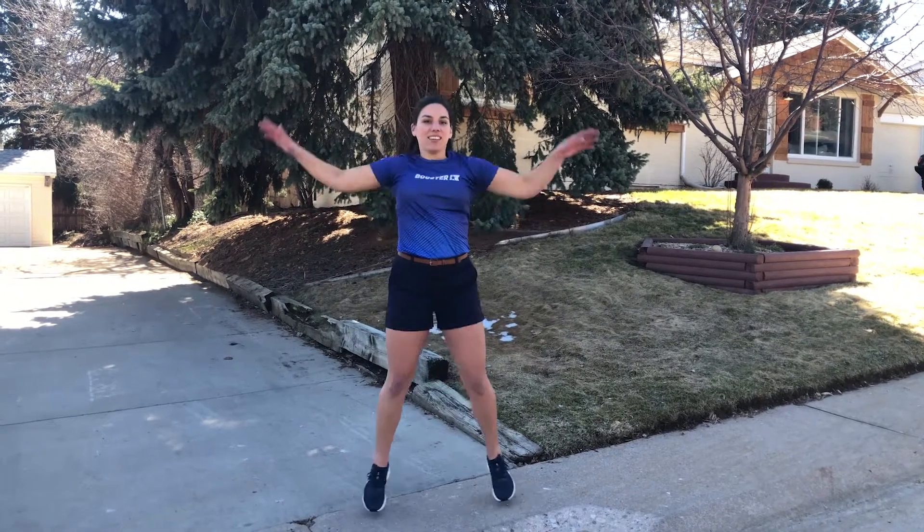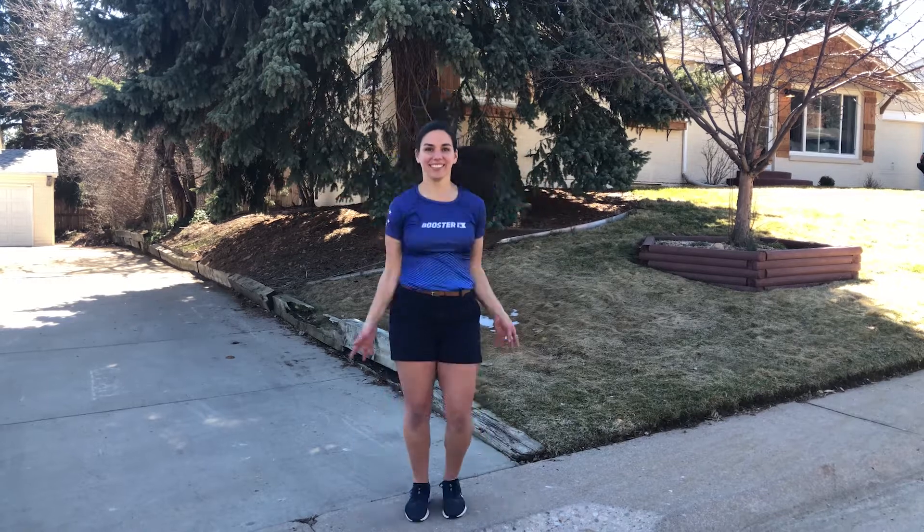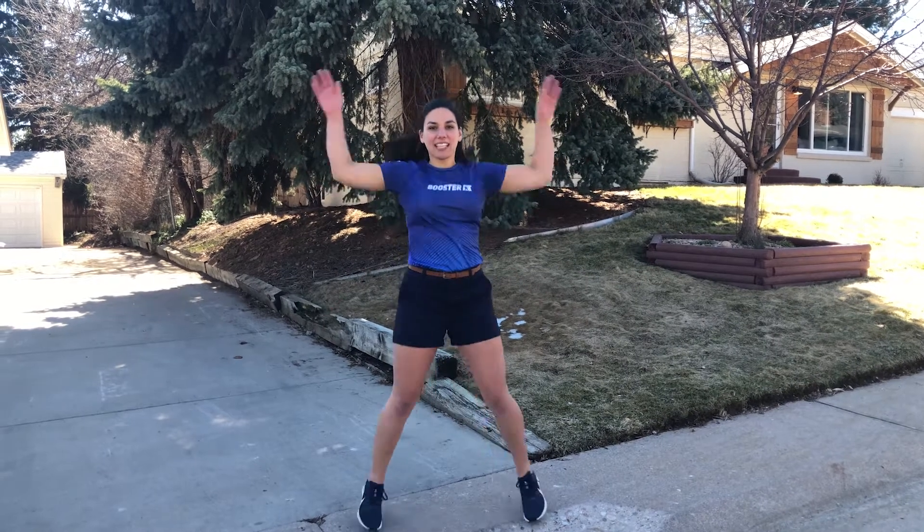Good job, keep it up. Awesome, you're halfway there. Great, three more seconds — three, two, and one. Good job friends, take a deep breath.